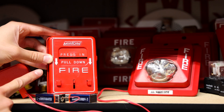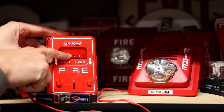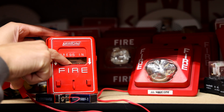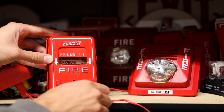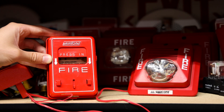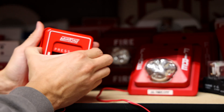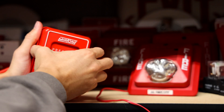I've gone ahead and wired up the pull station into the Mircom fire alarm, so let's go ahead and pull it and set it off — in three, two, one. There it is. I'll go ahead and silence it by taking the batteries out of the equation, and then let's reset the pull station. It is honestly a little bit more difficult to reset when it's not on a wall.